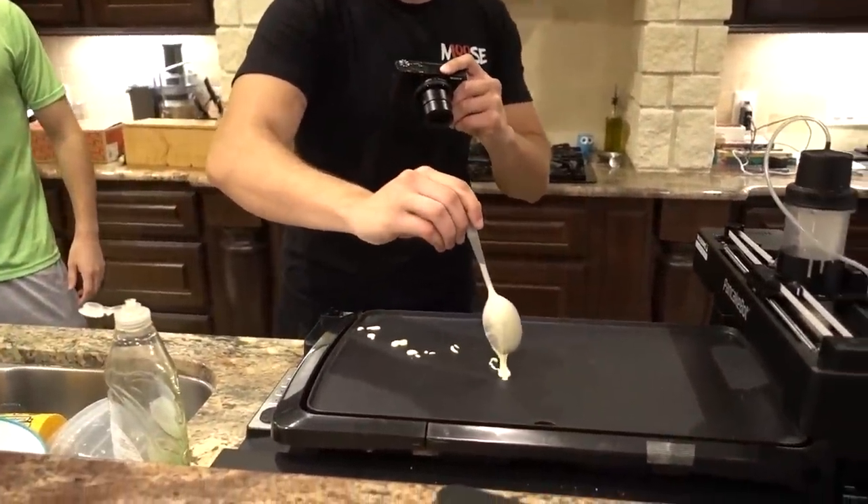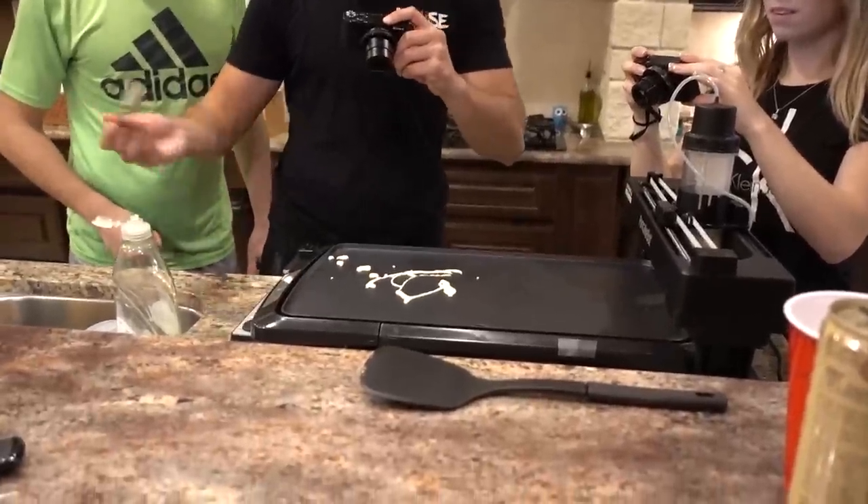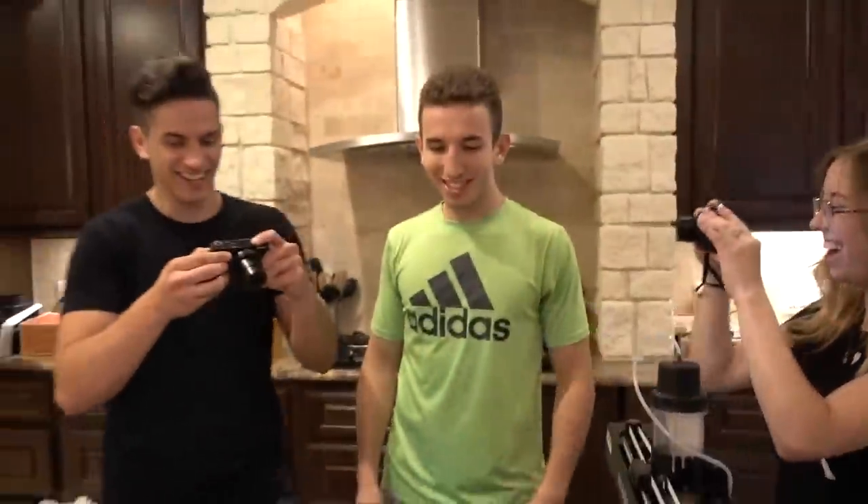I'm gonna try a swipe. This is how you do it. I'm the new pancake robot. We have a whole entire robot to do this. I am the robot! You're a really bad robot.